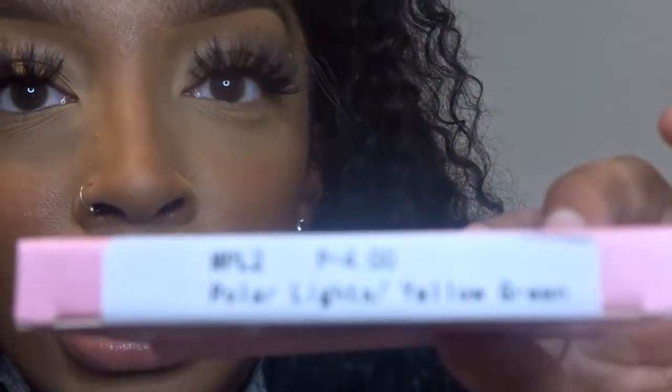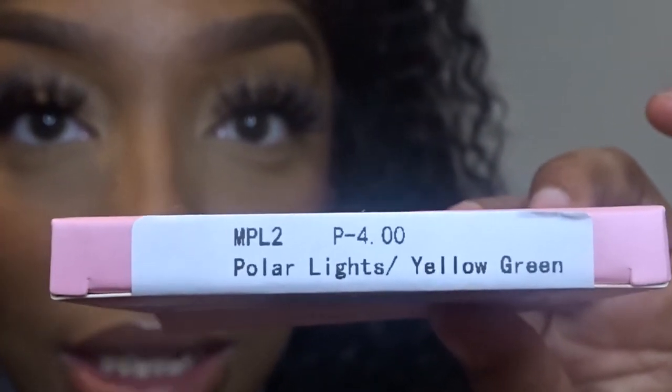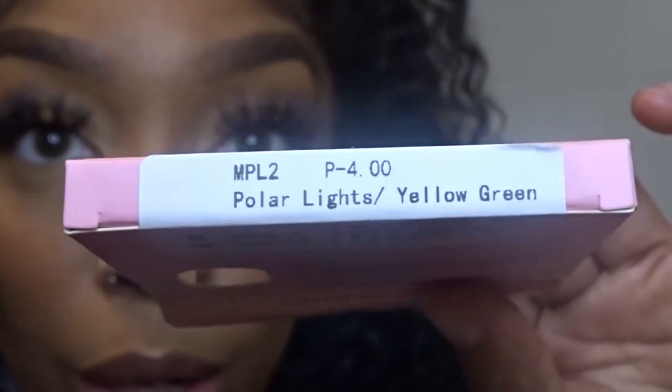This is the color Polar Lights Yellow Green. It almost just adds like a little tint to my eyes — they still kind of look dark and brown but it definitely has a tint to it. I kind of like these ones. I could walk around with these and nobody would realize I have contacts on; they'd just think my eyes are a little light. Of course I got prescription because I'm blind, so yeah.